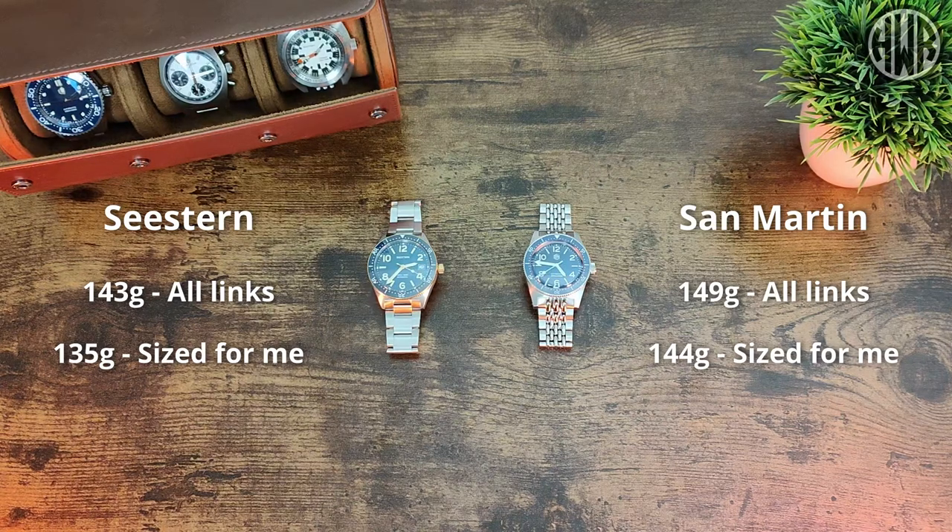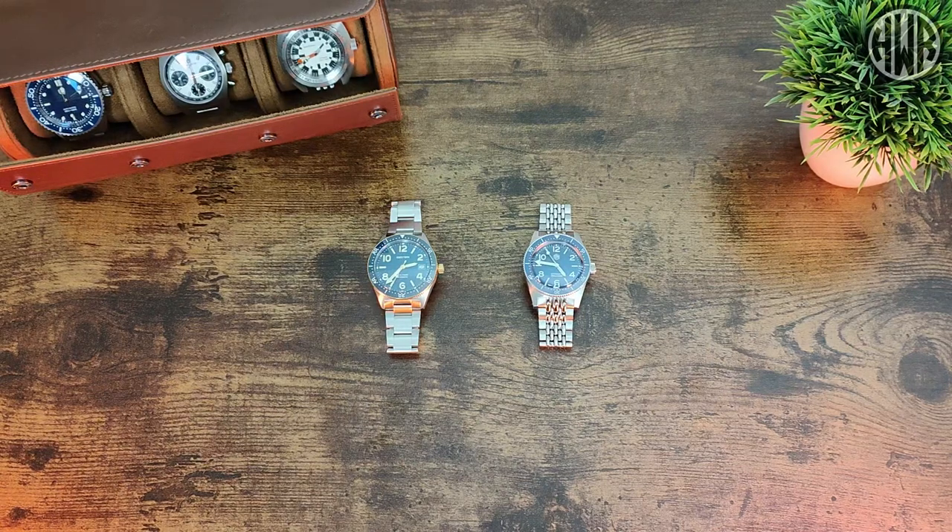So again, slightly unexpected — the smaller watch is also the heavier watch. This could be down to the difference in bracelets, but there might be a few other factors as well. Let's get onto the dials and see how they differ.